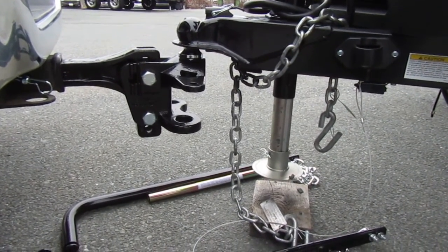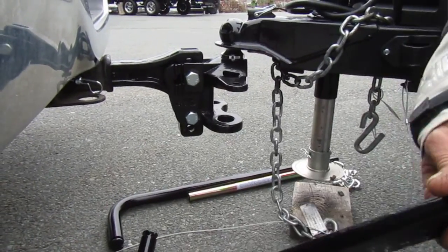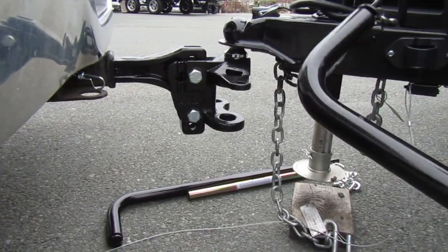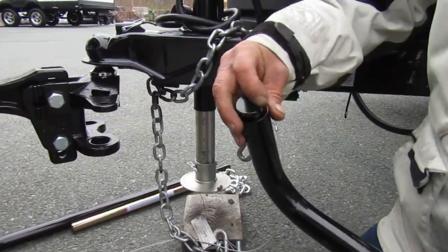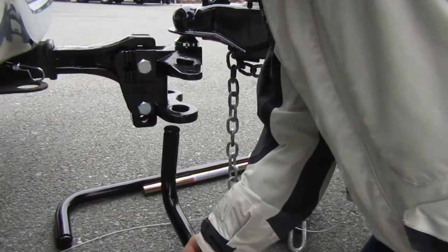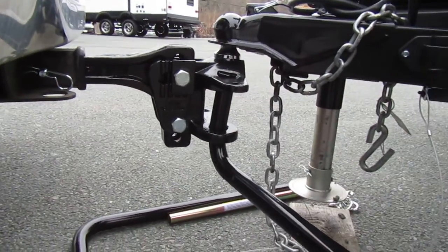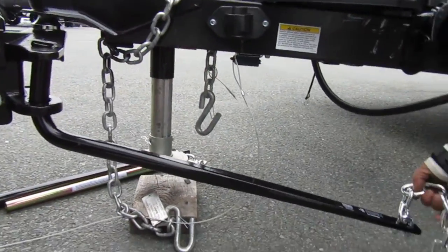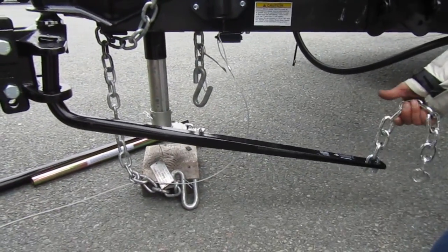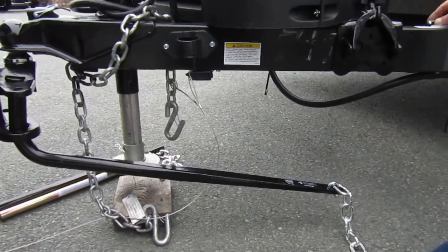It doesn't matter which spring bar goes on which side. There's a little notch there, so you have to put it up from the bottom — up through into the notch — and you just come around like that. If it's in the notch properly, the barrel will not fall out.